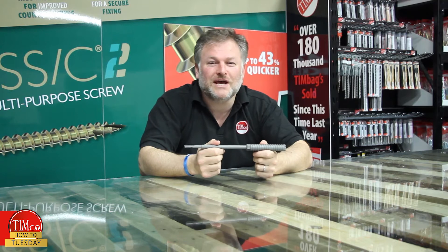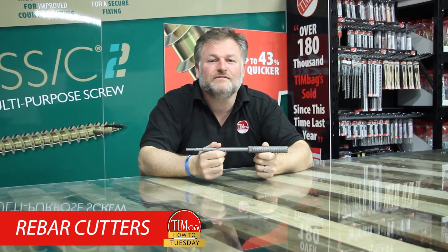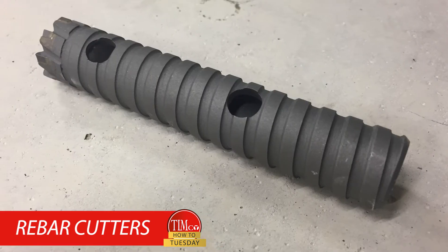In today's How To Tuesday, I'm going to be talking about our range of ADAX SDS rebar cutters.